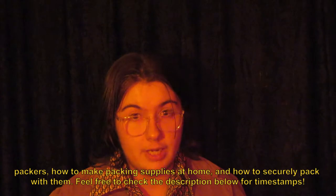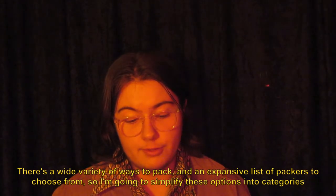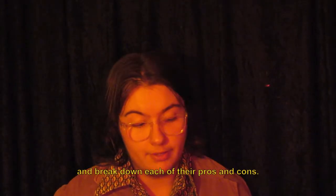Feel free to check the description below for timestamps. There's a wide variety of ways to pack and an expansive list of packers to choose from, so I'm going to simplify these options into categories and break down each of their pros and cons.